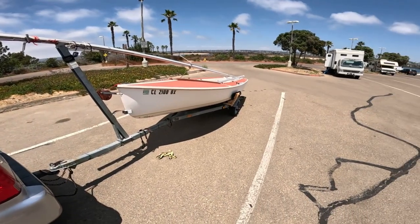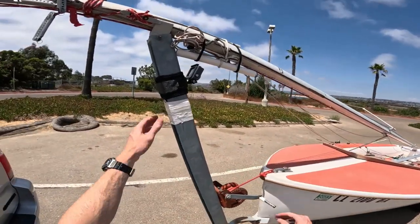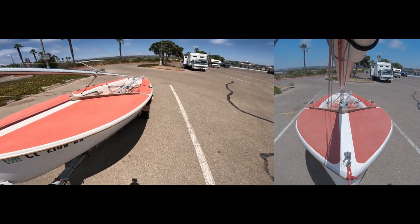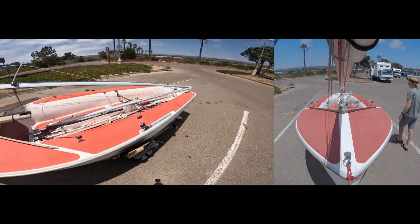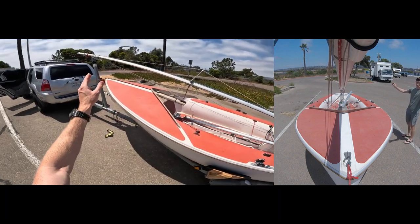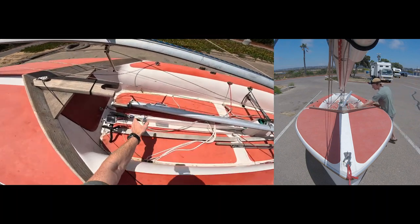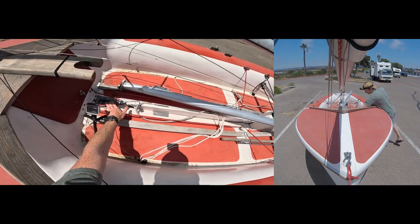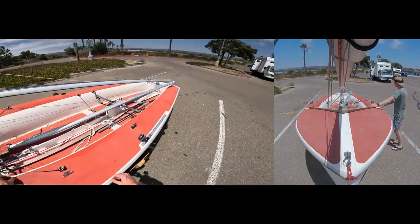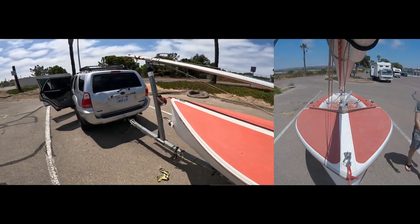Okay, so first thing: stepping the mast. Probably the most difficult part. So stepping the mast — it's a lot easier with two people because you could have somebody grab that end and walk it back as you grab this end and then fit the foot of the mast into the floor plate. But I'm going to show you how to do it solo so that you can do it no matter how many people you have with you.